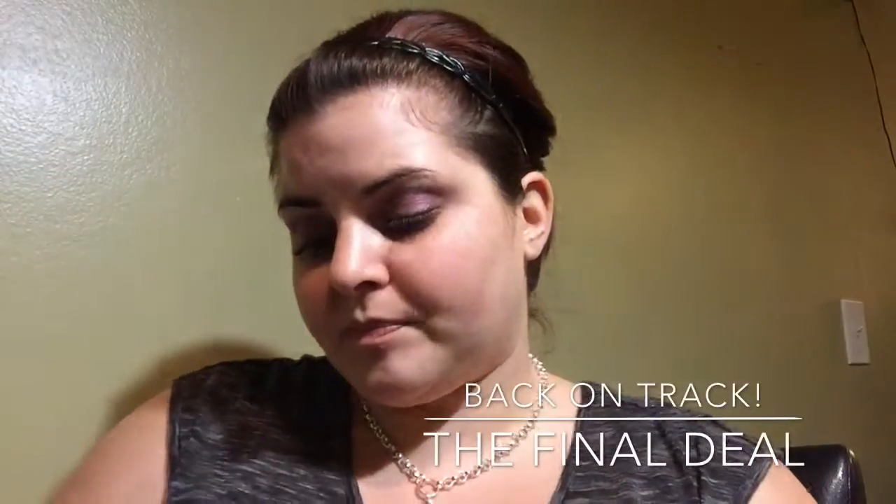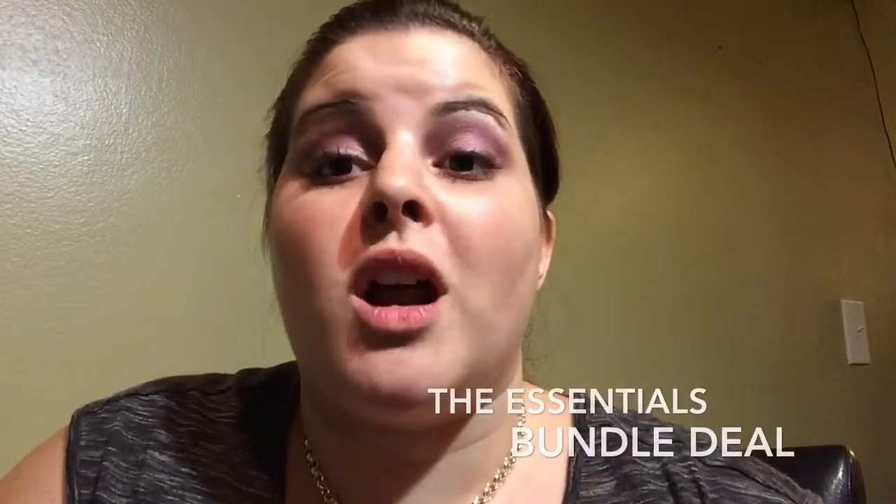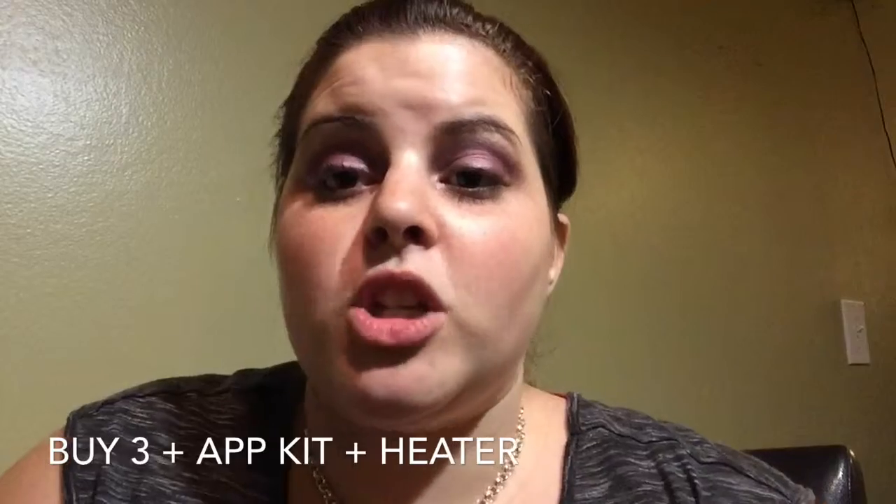So with the buy three bundle, you'll get your four sheets of wraps, your mini heater — which is super quiet and super awesome; I think it makes a huge difference in your application — your application kit with all of the goodies and tools that you'll need, and the cuticle oil, all at a special price with our party today. It's going to save you about twenty dollars to do the whole bundle as a package.